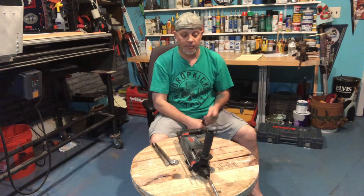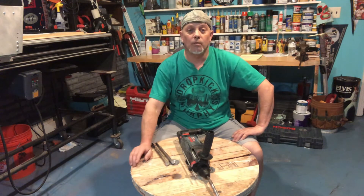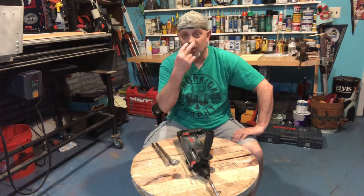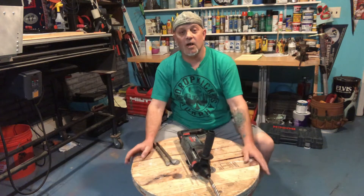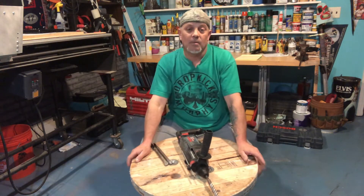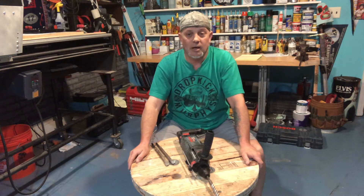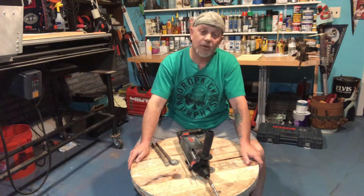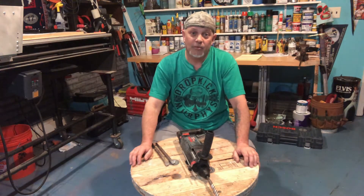Before you do any of that, make sure it's not plugged in. The last thing you want to do is drill your hands. Always unplug your tools when you're working on them — whether you're fixing them, changing the blade, adjusting the table on a saw — always unplug your tool. Always wear safety glasses when using a tool, and always make sure the tool is not left plugged in if you have small kids or someone who might grab it.